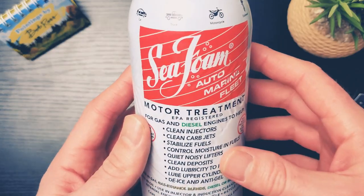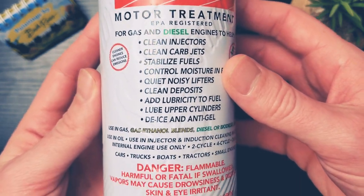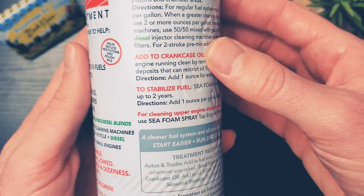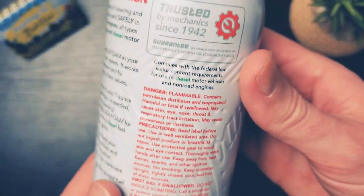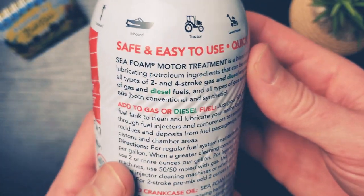Okay, so this is Seafoam right here. This is one of the best that I have found for doing all types of fixes for your vehicle. But by no means do you have to buy Seafoam — you can obviously buy Lucas Oil or any of the other fuel injector carburetor cleaners.